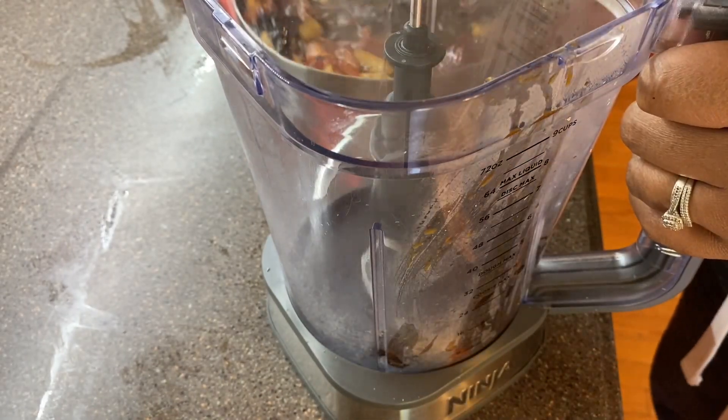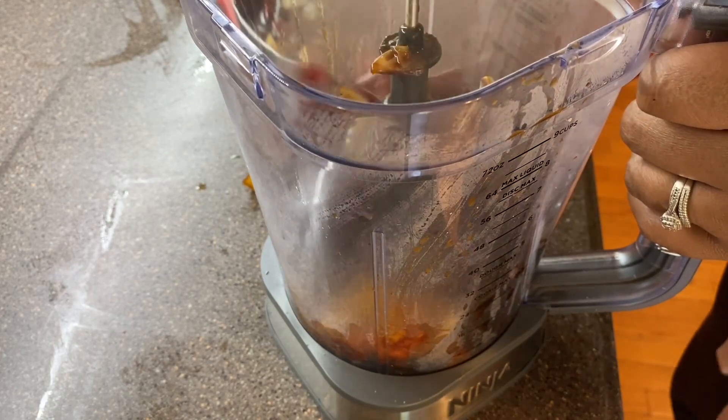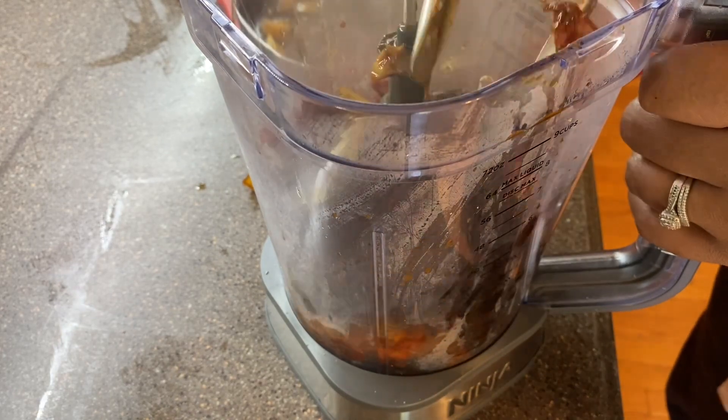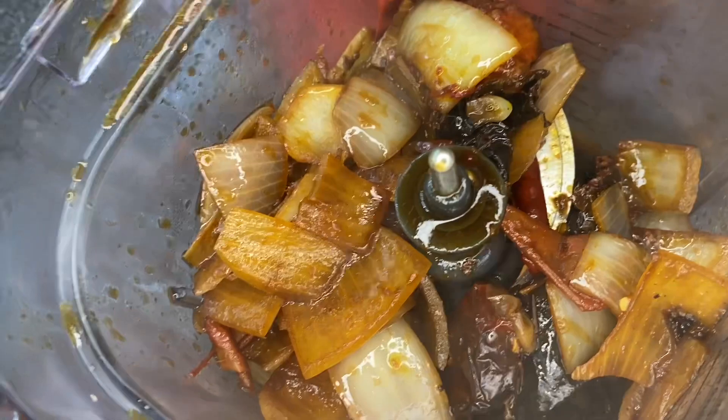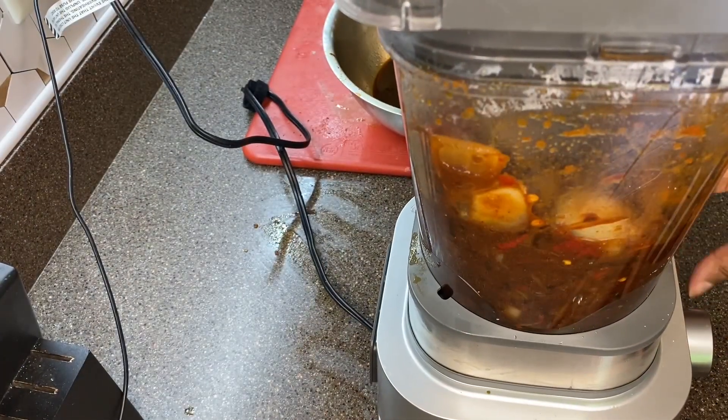After that, I put all of the vegetables from the pan into my blender. I added about a cup of the liquid to get the blender going, and then towards the end I added the remainder of the liquid until everything was nice and combined.